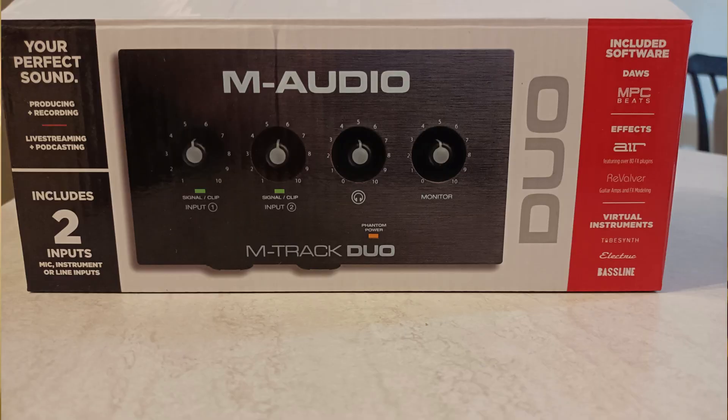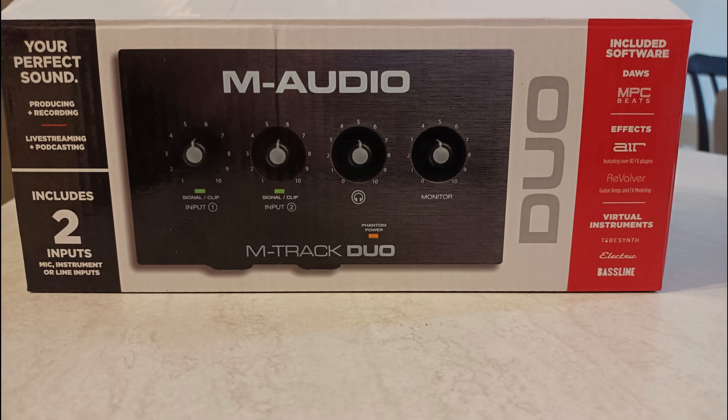I found this one in the Amazon catalog and it's rather nifty, so I thought I'd show it to you. There's also some software involved which you might find interesting — stay tuned. On the box it says 'your perfect sound — produce and reproduce, live stream, and podcast.' It includes two inputs — mic, instrument, or line inputs — and on the other side it mentions included software: MPC Beats, Revolver, and various effects. It also has a free six-month trial of Auto-Tune. You can see it's got four knobs on top, with phantom power, signal clip, monitor, and a big headphone level knob.